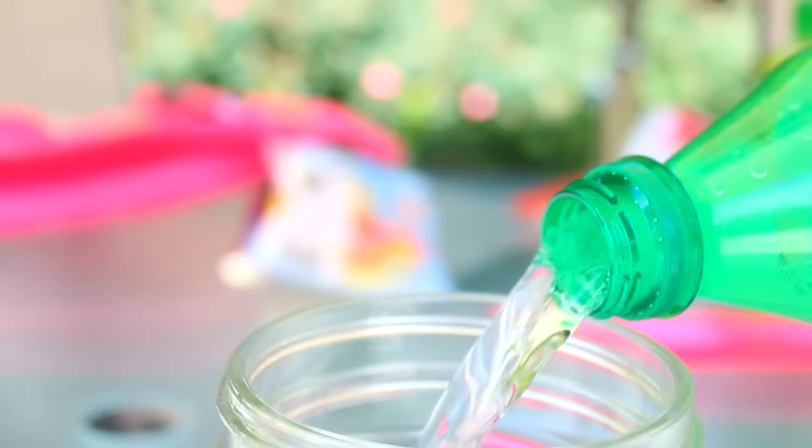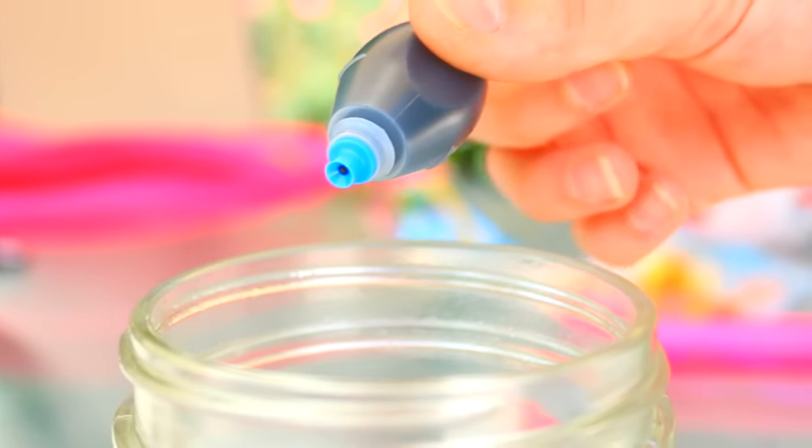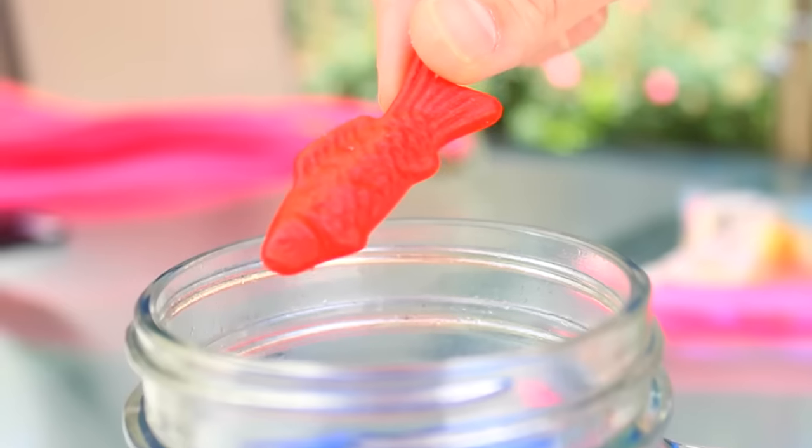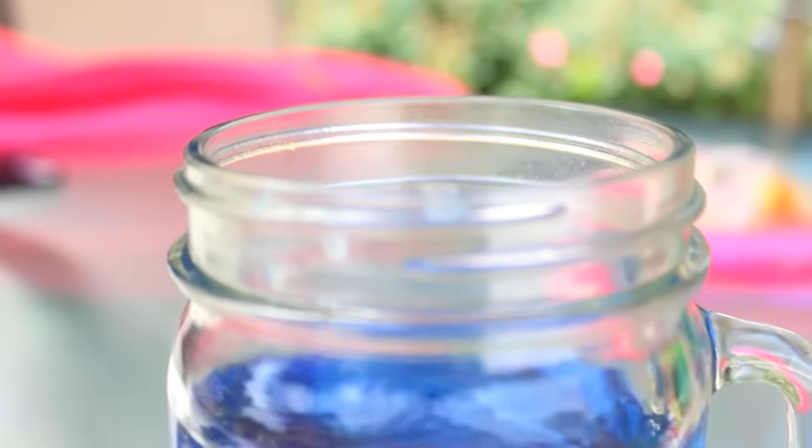For the last life hack, all you're going to need is some Sprite, some blue food coloring, and some Swedish Fish. When you put those all into a drink, it looks like a little ocean. I just thought I'd try this out because it's really cute for summer.